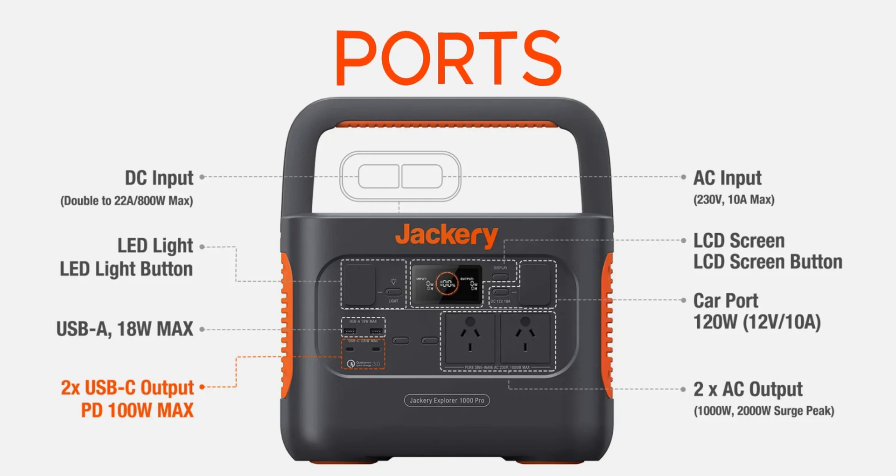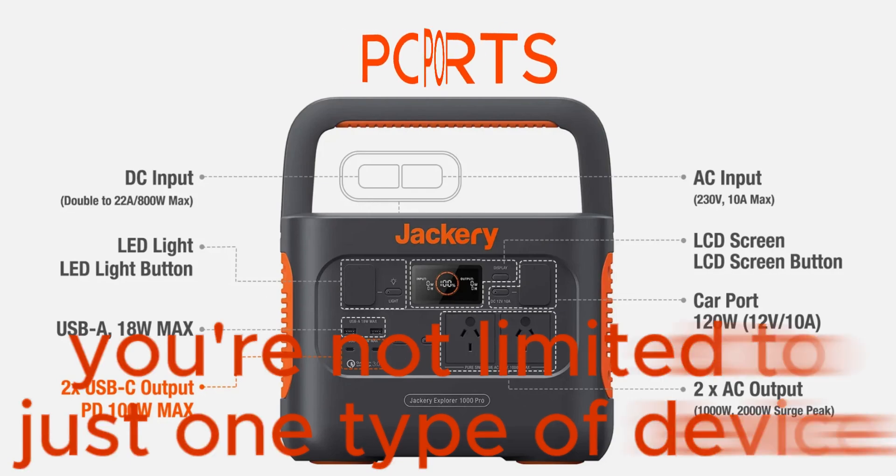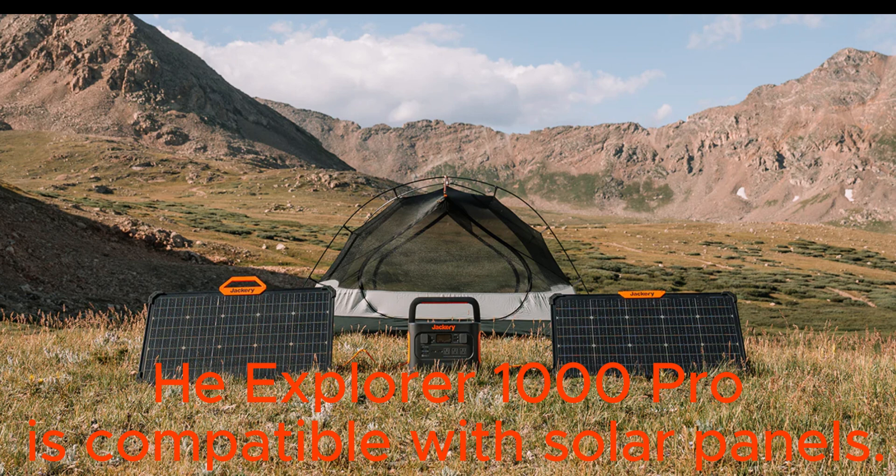It comes equipped with a variety of ports, including three AC outlets, two USB-C ports, two USB-A ports, a 12V car port, and a regulated 12V DC output. This versatility means you can charge multiple devices simultaneously and you're not limited to just one type of device.